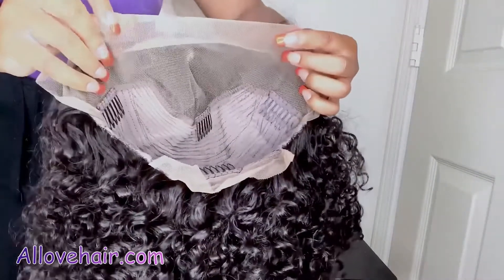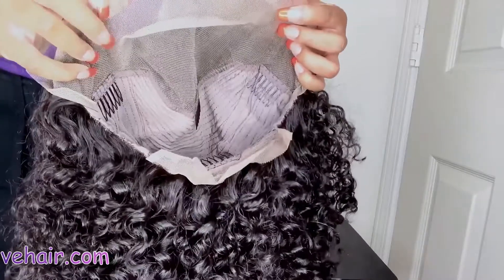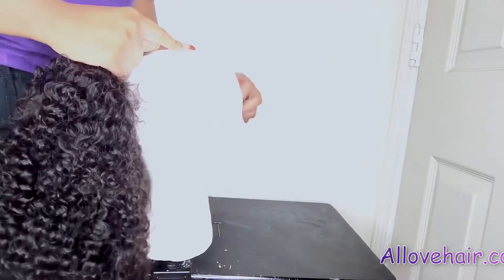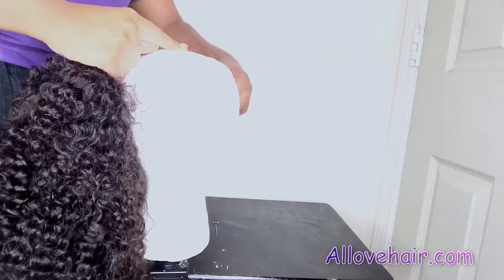This is the inside construction of the cap — it had four combs as well as lace on the front and back. It looked really, really good. All the details for this hair will be in the description box down below. I am going to go ahead and bleach the knots on this unit.